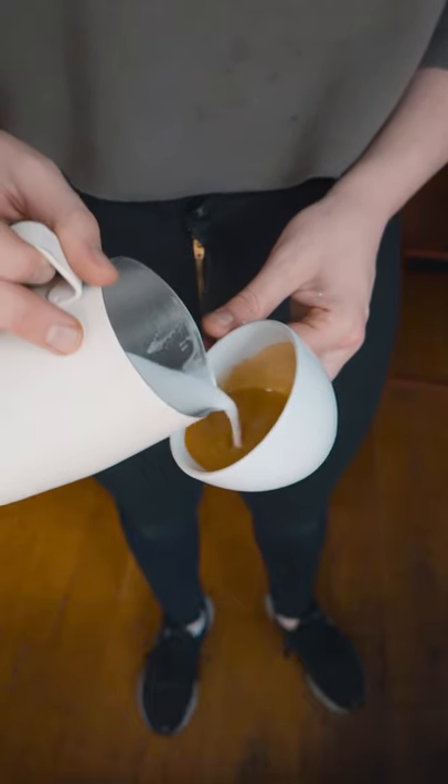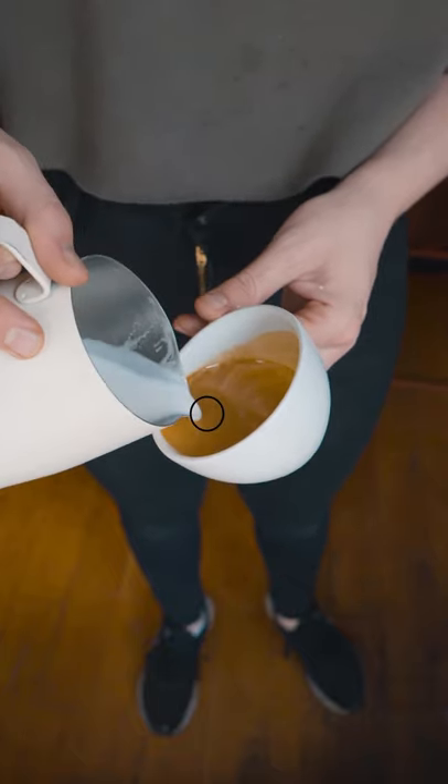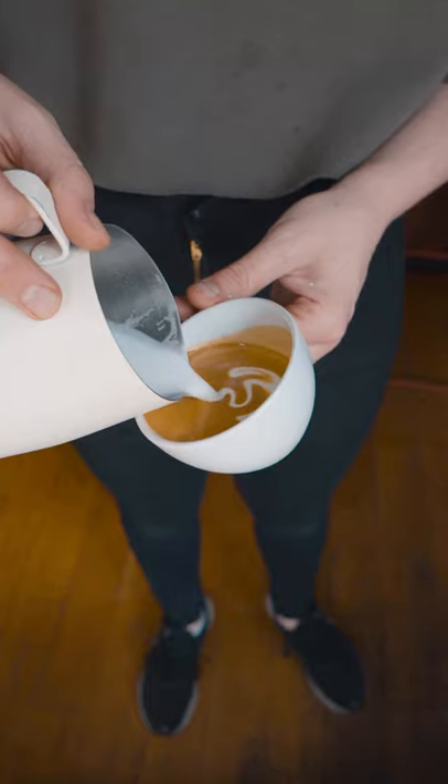Here's a cool latte art technique. This style of base is a push base, so after you've incorporated your milk with the cup tilted, land the tip of your pitcher just above the middle point and give it a push to the back very gently.